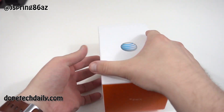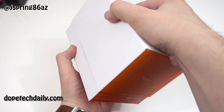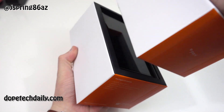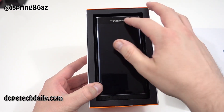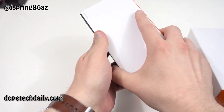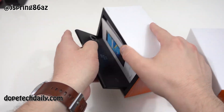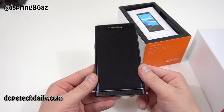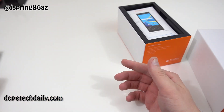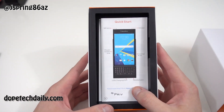First of all, you see sort of this ugly orange and white AT&T packaging — that's how AT&T packages all their phones. But on the inside you can see, first of all, there's the phone right there. Go ahead and slide that out. I already took the plastic off because I've been using it for the last 24 hours, so I'll set that to the side and see what else we get in the box.